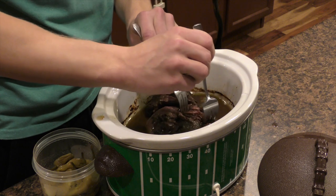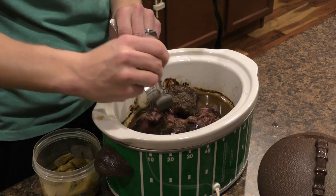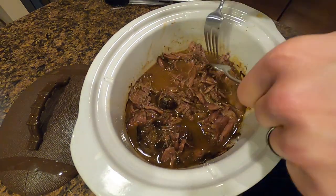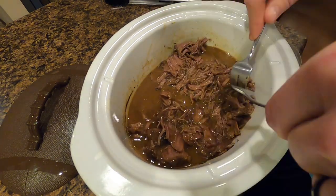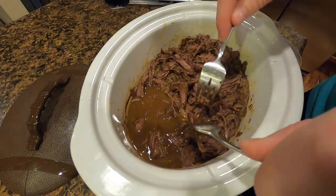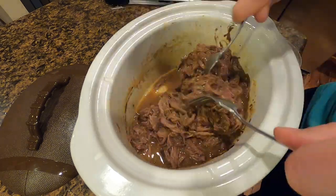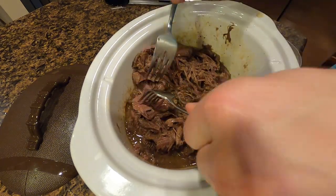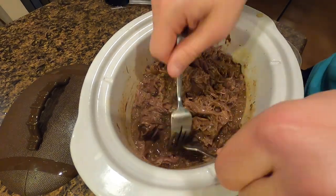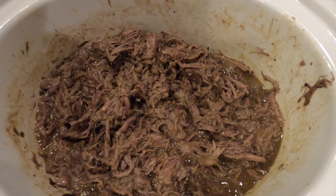All we're going to do is get in with a fork and just start tearing this thing apart, keep shredding it up. Now that our roast is shredded, it essentially has the consistency of what you put on a shredded roast beef sandwich. Now it's time to plate it up.